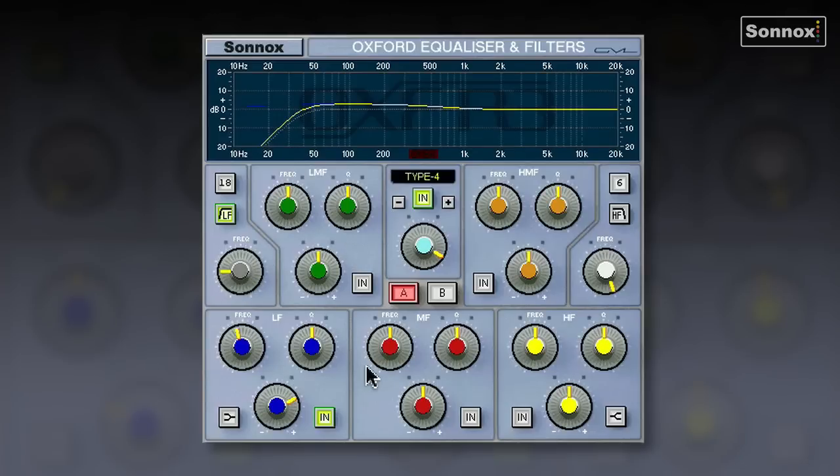There's a lot of boxiness here, so I'm going to lower the Q since it's very wide. There's some boxiness around the mid-level — I need to create a bit of space there. I'll boost a little to find the frequency, then cut it. It's around 450-500 Hz — I'll cut that and make a nice hole in the mids, creating a little more space.